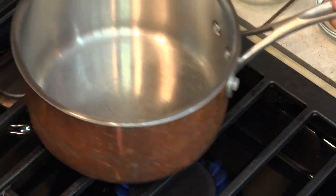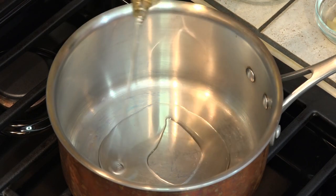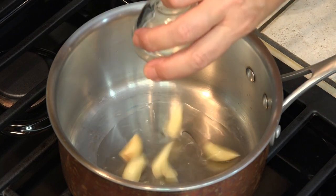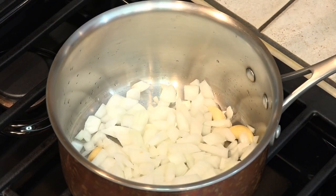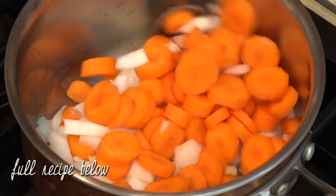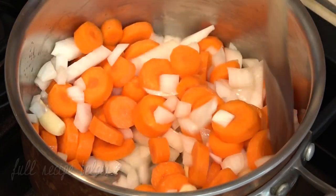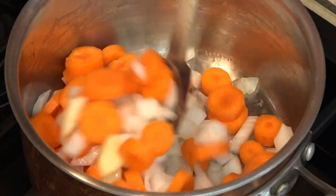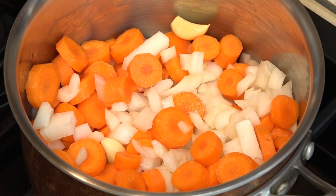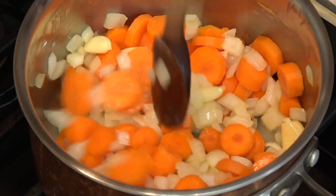We're starting with our pan over medium heat. I'm going to add about a tablespoon of canola oil, and then we're just sautéing our vegetables — just to give them a little bit of fragrance first. We do not want these to get brown; we just want them to be translucent and very fragrant before we add in the water.